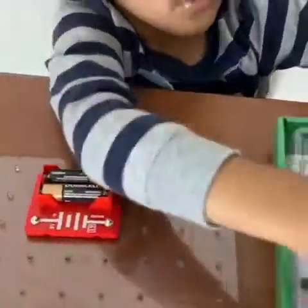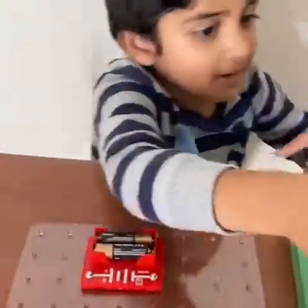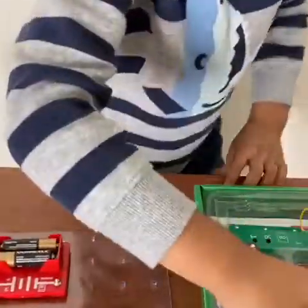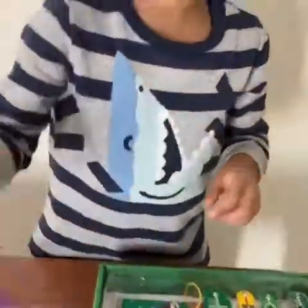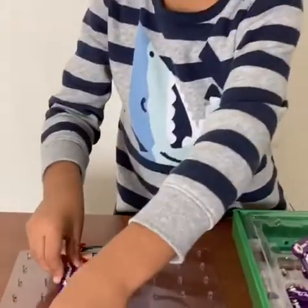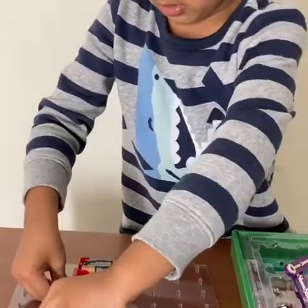Then we are going to take this one — another stick, a wire stick — and put it right there.